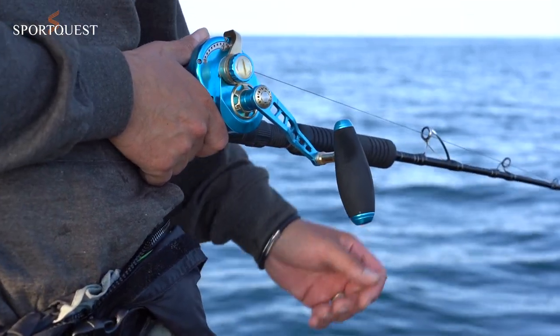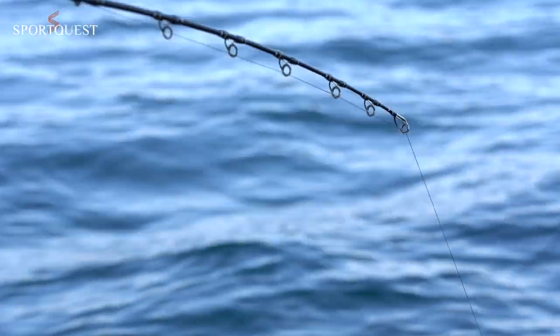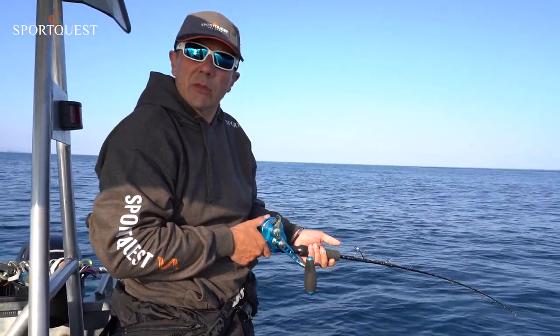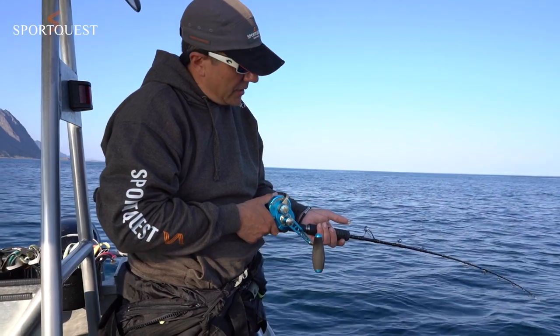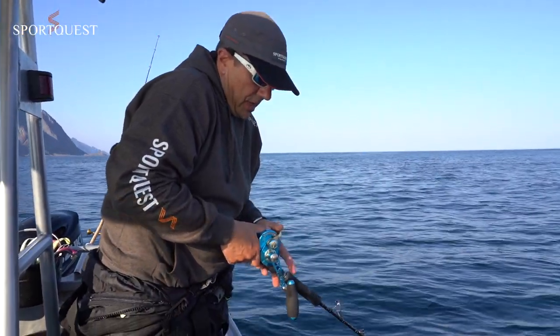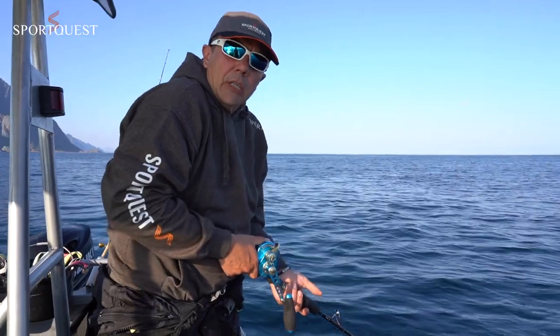Sometimes the halibut are small plucks on the fish, but a lot of the time they just really whack it. It's very, very important not to strike though, because we're fishing in circle hooks. So you literally just lower the rod down once you get a take, put it into full strike, and then just lift into the fish.